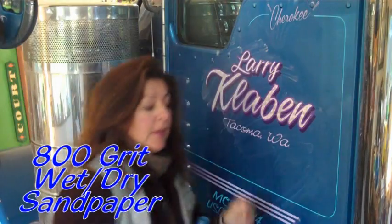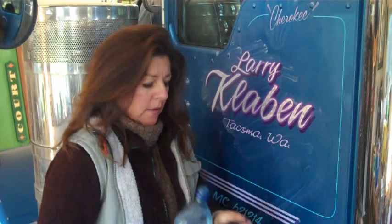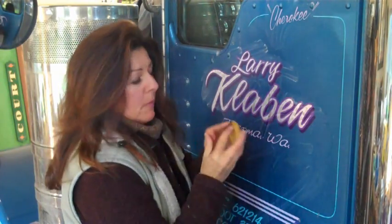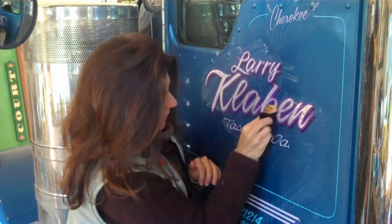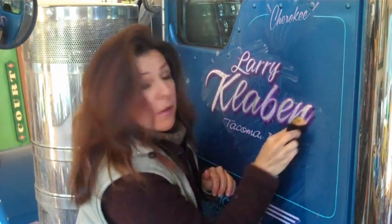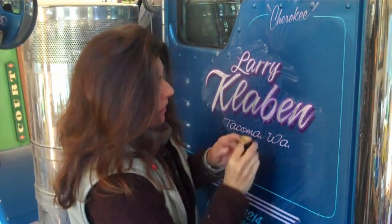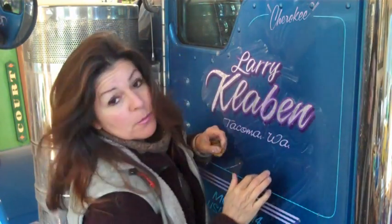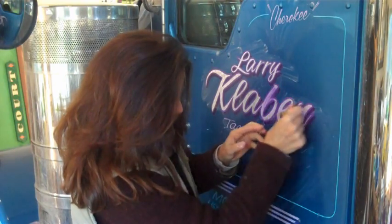Now I have 800 grit wet-or-dry sandpaper and water. Wet it up a little bit, and with my fingers I'm going to sand on the painted lettering only, just to start to break off or sand off the paint. I'm only staying on the painted area — you don't want to go into the surrounding area, because you will do bad things. Just stay on the painted lettering only.